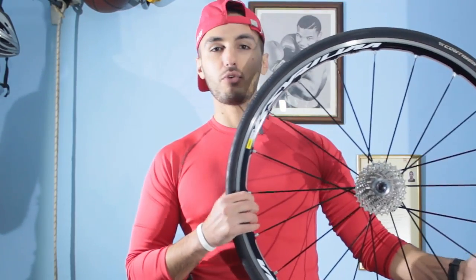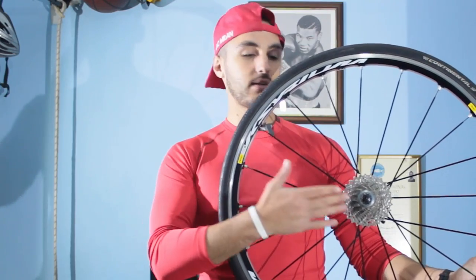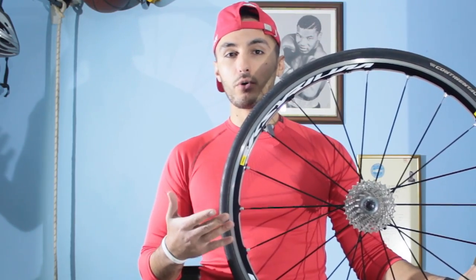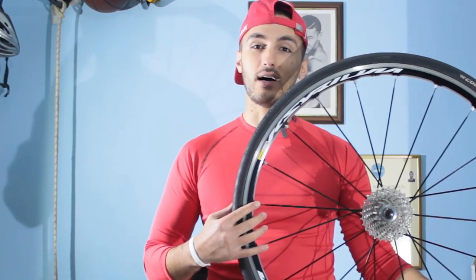Hey, what's up guys, this is Henry and today I'll do a tutorial on how to remove the cassette from your bike. This goes for all of you that want to replace their cassette or for you hardcore riders that want to keep their bikes clean and shiny. So let's start!